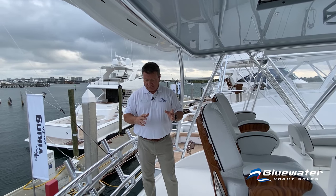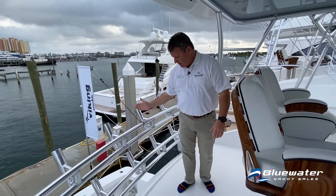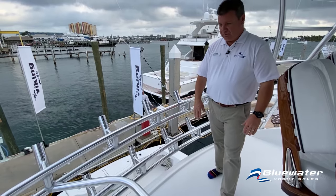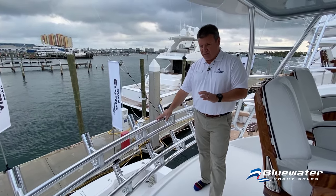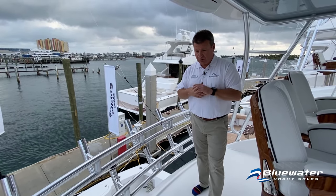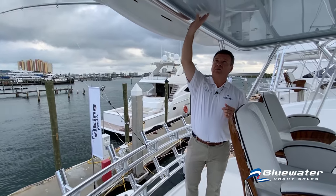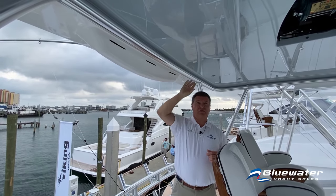This particular boat was done with two rails of rocket launchers, staggered so you can fill every hole and reach all your rods — a custom feature. The boat is finished in Kingston Gray hull color, and that color is carried through to the underside of the hardtop.